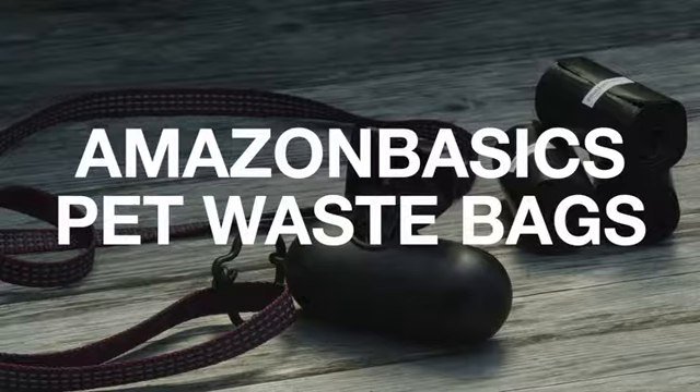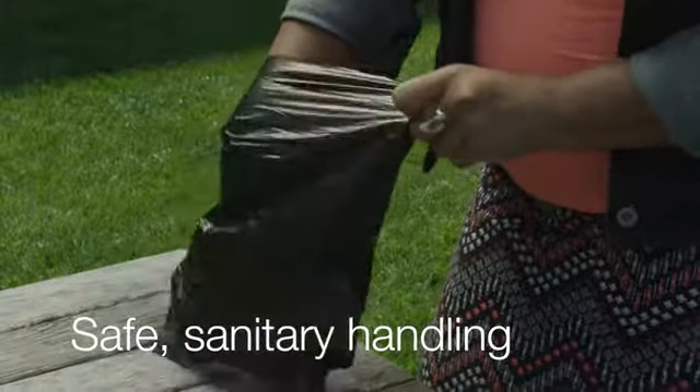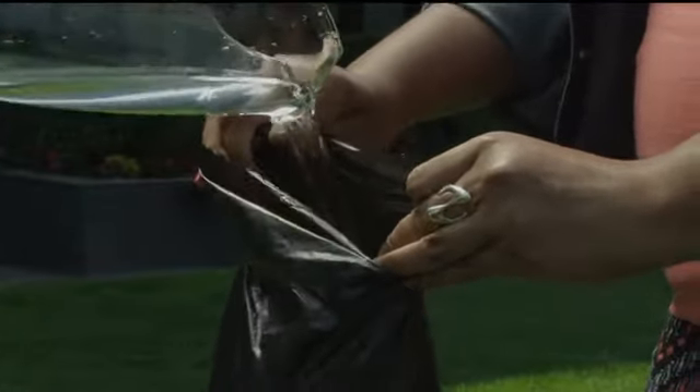You'll have one less thing to worry about the next time you take your dog for a walk with the Amazon Basics Pet Waste Bags. Thicker than standard bags, these high-quality, leak-proof bags ensure safe, sanitary handling every time.